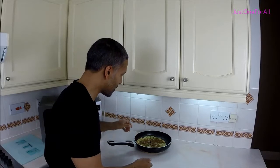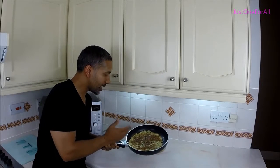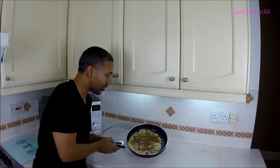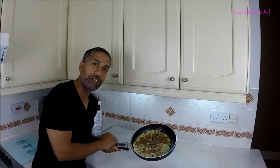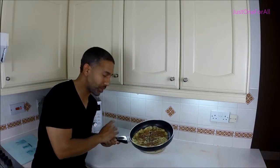Hello everyone, it's Tops back again from Just One For All. Today I'm going to show you how to cook this amazing omelette. In our Bengali houses it's called 'enda biran', which means air fried egg. After you have this omelette, you'll never want a normal omelette — it might just be too boring and bland for you, so watch this.